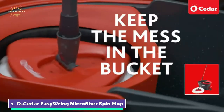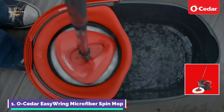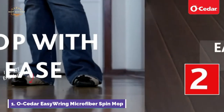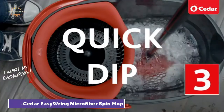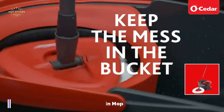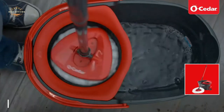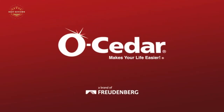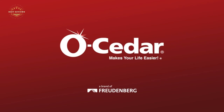The Easy-Ring Microfiber Mop Head can be machine washed and reused. For best results, we recommend changing the mop head refill once every three months. The mop head uses microfiber to capture dirt and grime using only water and does not require harsh chemicals. It is safe for all hard flooring including tile, hardwood, laminate, and wood.